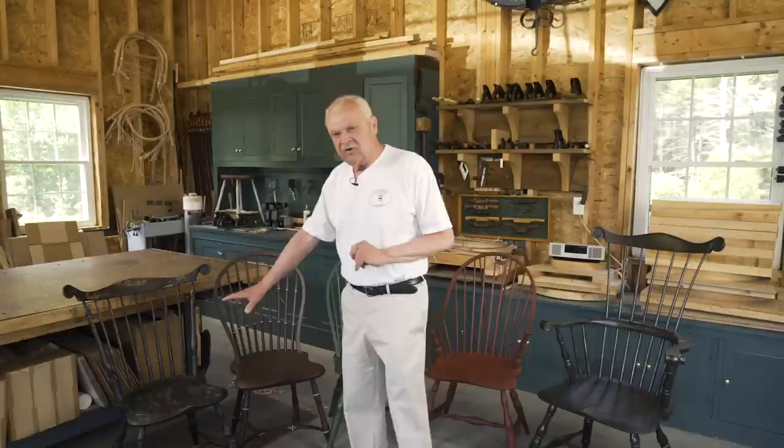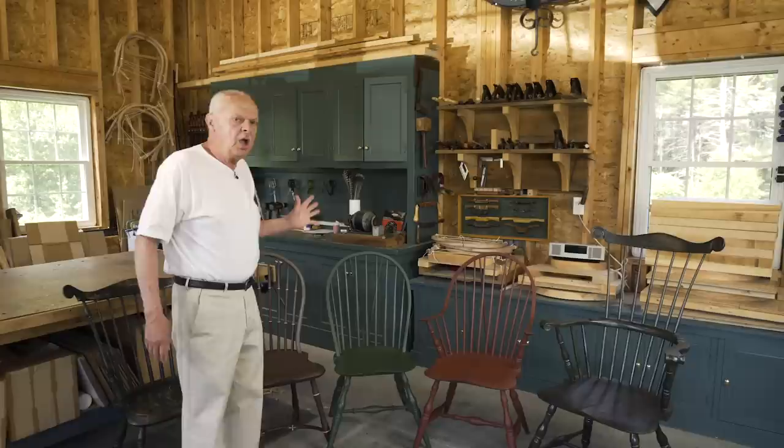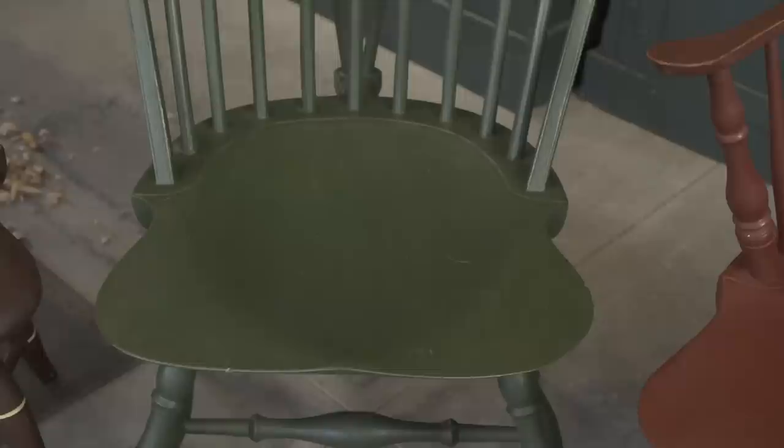The shield seats in Windsor chairs are very sensual, and different areas interpreted them in different ways. In Massachusetts, around Boston and the South Shore, the chair seats were very muscular, elegant, and robust, as seen in this fanback from the Boston area from about the 1780s. The same is true of this balloon back chair from about 1790 in the Boston area — very muscular seats. Other regions made their shield seats very light and delicate, almost wafer-like, as you can see in this New York City bow-back side chair from about 1790 — a very thin seat with a front edge that is just a line your eye can follow.